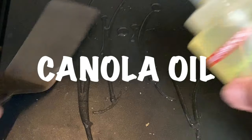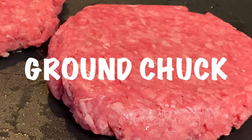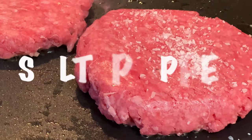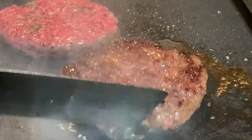Take a flat top griddle, add some canola oil, heat it to about 400, then place your ground chuck burgers down. Season that top side with salt and pepper and we're going to cook them about three to four minutes on that first side.